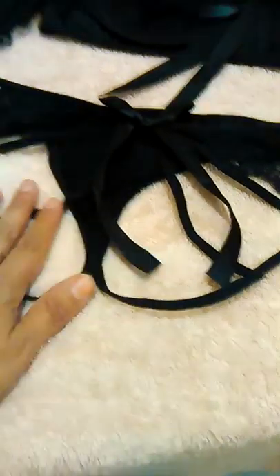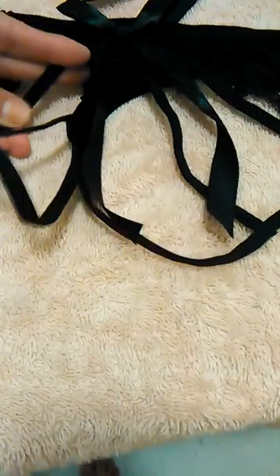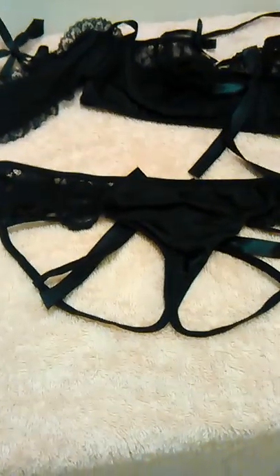It wasn't too small, it wasn't too big — it was perfect. It is elastic, so it will stretch, and it looked really nice. When I wore this I felt really, really sexy.